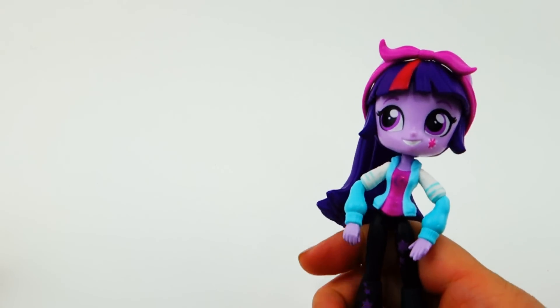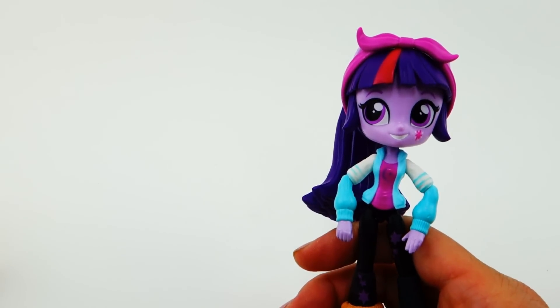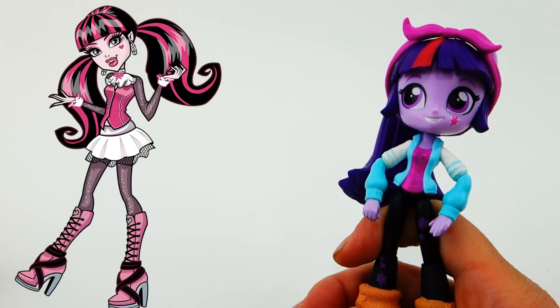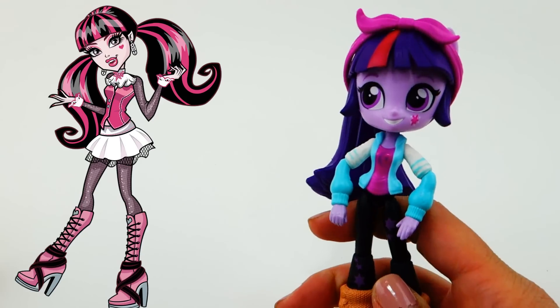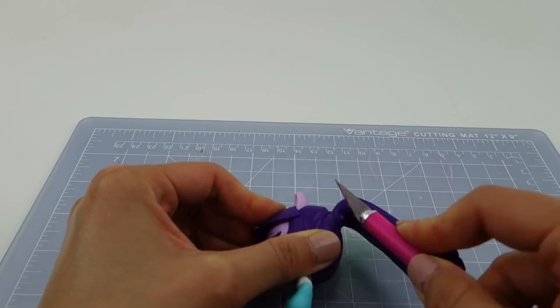Hi everyone, welcome to Evie's Toy House! Today we're taking a Twilight Sparkle Equestria Girl mini and turning her into Draculaura from Monster High. She's going to be a lot of fun to do because she has a very cool hairstyle, and we're going to make that out of air-dry clay. So let's get started.